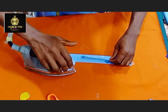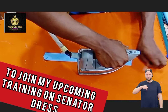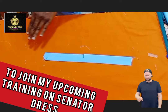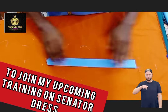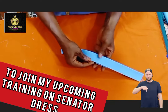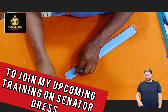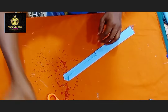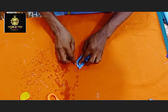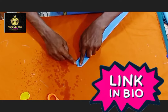If you want to be part of my comprehensive online training on a caftan dress, you can check the link to the group in the description box below, where I will be taking you through the process of how to make a very nice fitting caftan dress. It's promised to be very interesting and I am very sure you will learn a lot from the training. Just click on the link below to join.